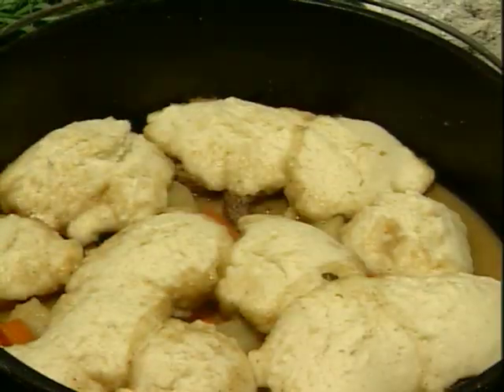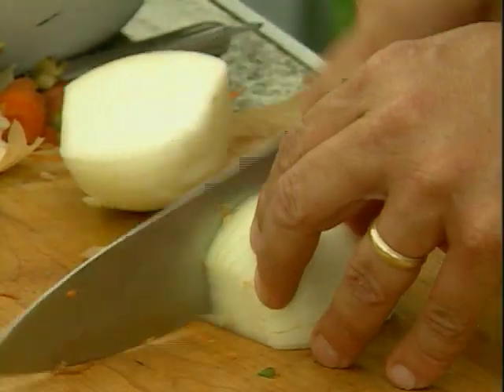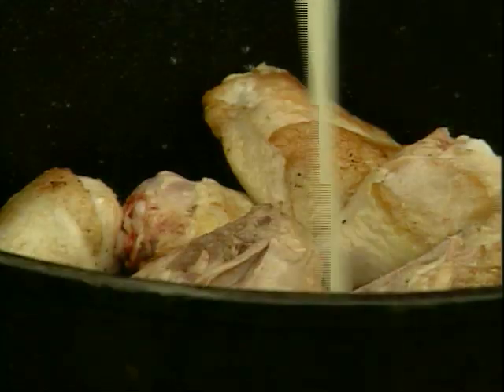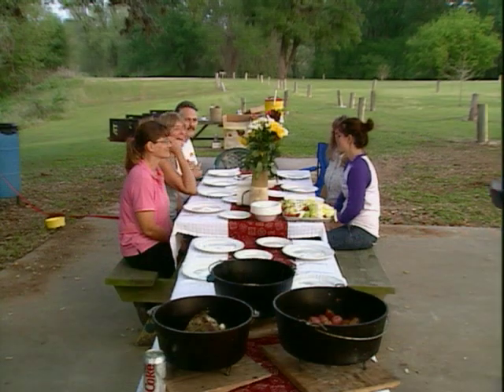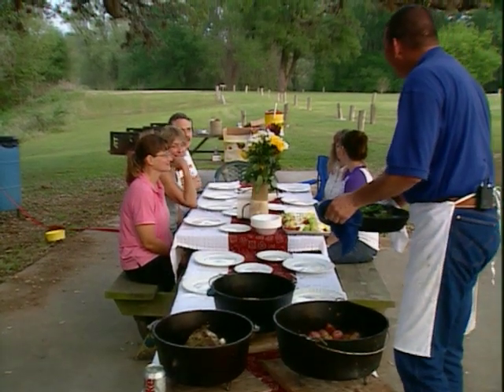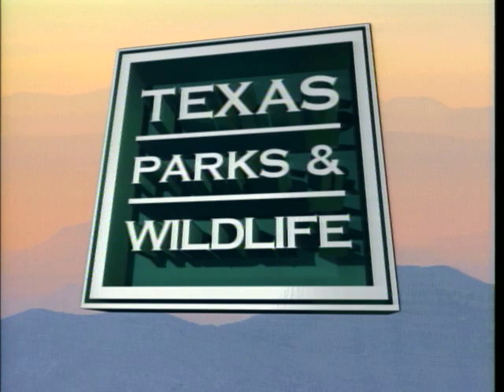Folks, don't be afraid to go out and buy yourself a Dutch oven and try things at home. In the next segment, I'm going to show you how to do a basic one pot meal in a Dutch oven that anyone can do. The Dutch oven is very forgiving, so get out there and get yourself a Dutch oven. Y'all ready to eat? Enjoy a great meal with you and all your friends.